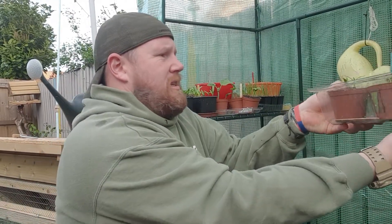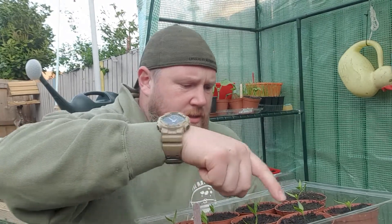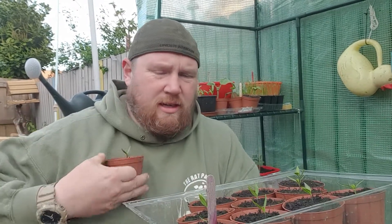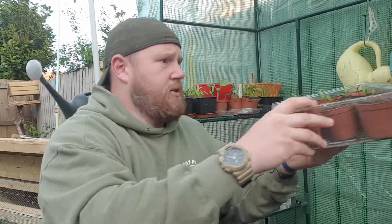Onto peppers. We've got plenty of peppers. I've found these the hardest thing to germinate, but I've got plenty now. There's like 10, 11 plants in here. Starting to get the second leaves come through, which I think means they're probably going to survive and push on. Happy days, hopefully they'll come through.